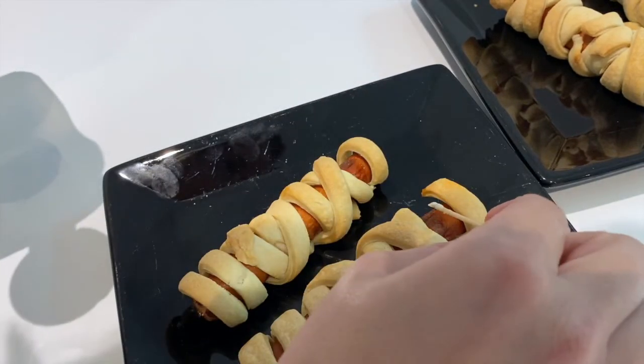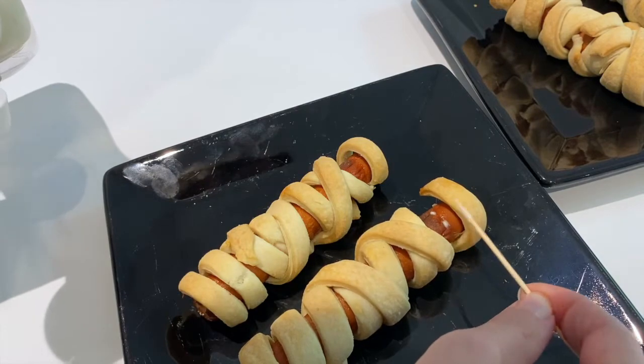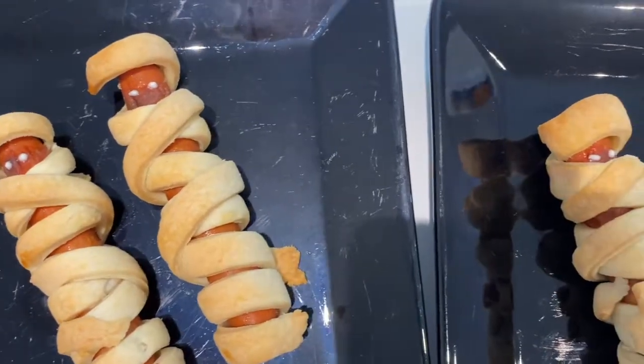Once they came out of the oven, using a cocktail stick I added a little bit of mayonnaise to create the eyes, and then they were done.